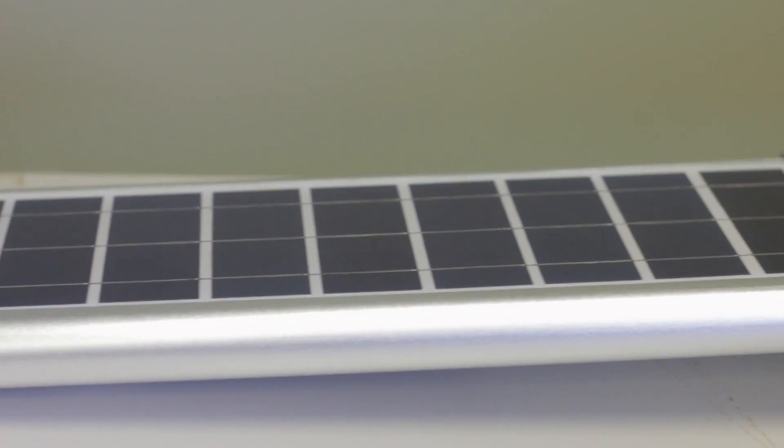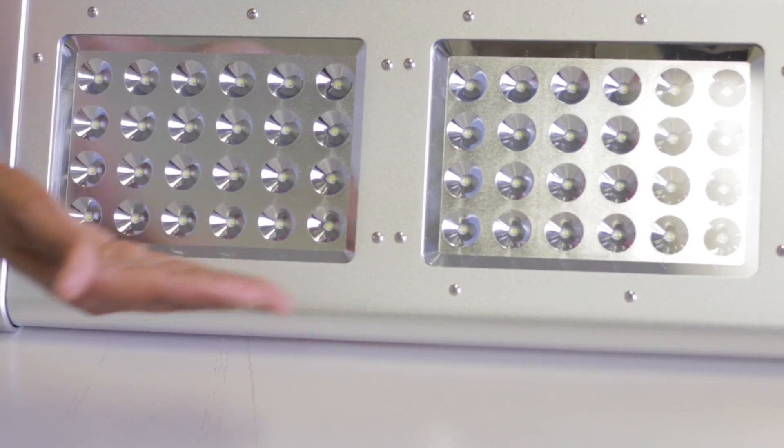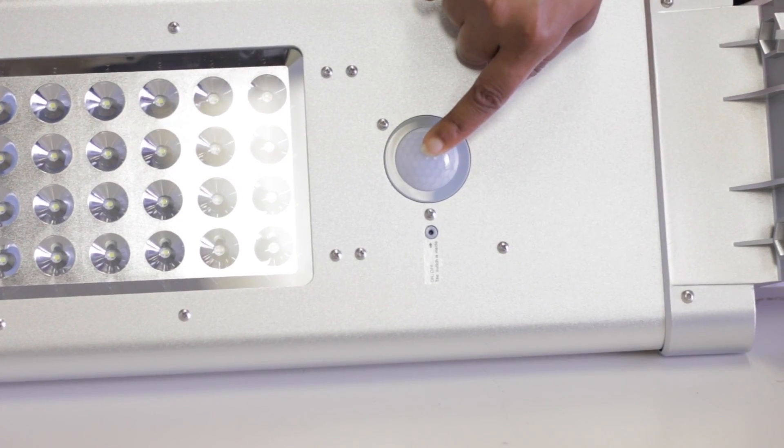You have the solar panel, you have the LED diodes, and the PIR sensor.